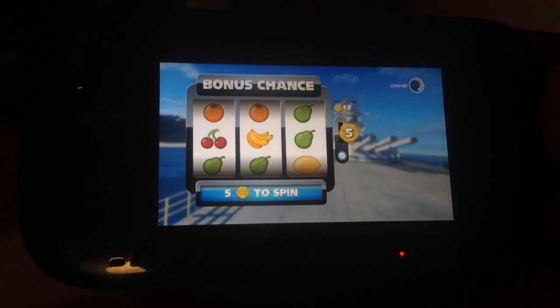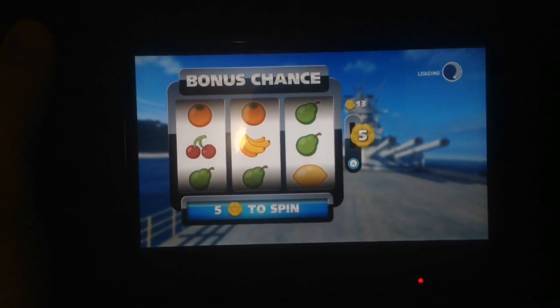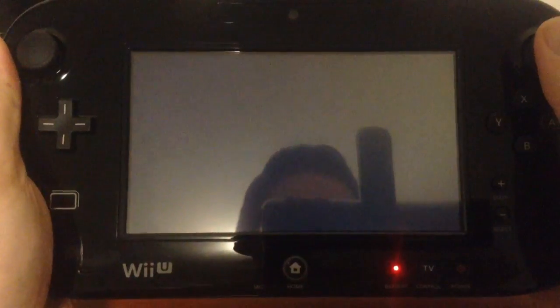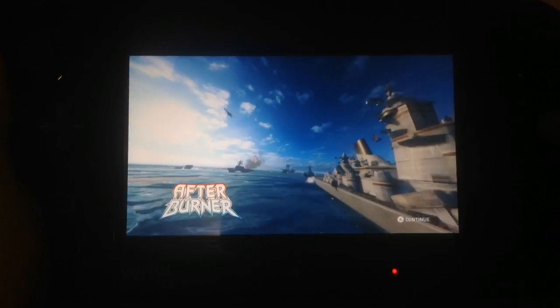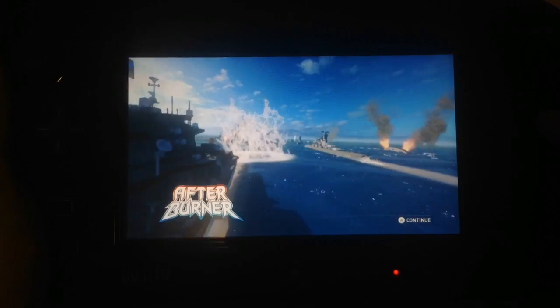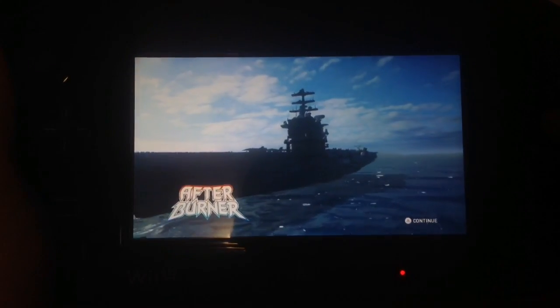This is just on the gamepad. I'm going to pick it up here so we can get a better view — get it nice and zoomed in for you. Full screen brightness, full volume. Take into account it looks better on the actual gamepad screen.